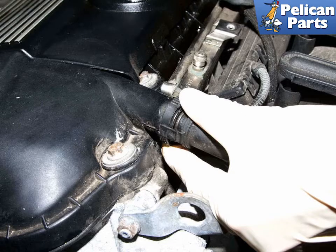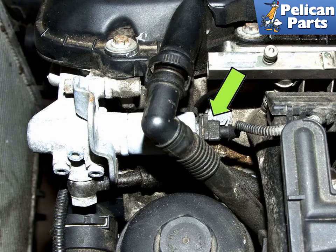Working at the left front of the cylinder head cover, disconnect the crankcase vent hose by squeezing the release tabs and pulling it away from the cylinder head cover. Disconnect the Vanos solenoid electrical connector (green arrow) by squeezing the metal release clip and pulling it straight off the solenoid.